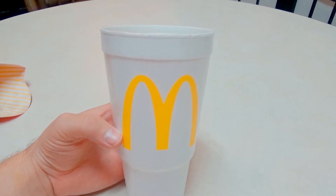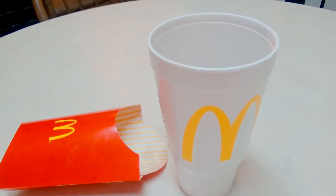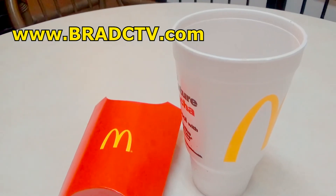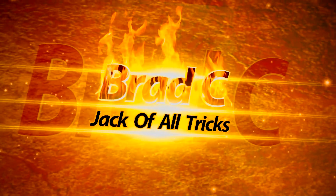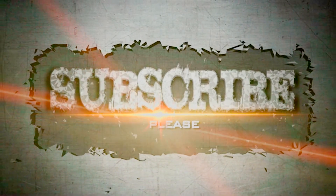Don't forget to like, subscribe, and check out the links below in the info section. I share some of my favorite products you can find on Amazon — it'll give you the best Amazon price plus you help support the channel just for looking. Remember you can check me out at bradctv.com. I'll see you next time.